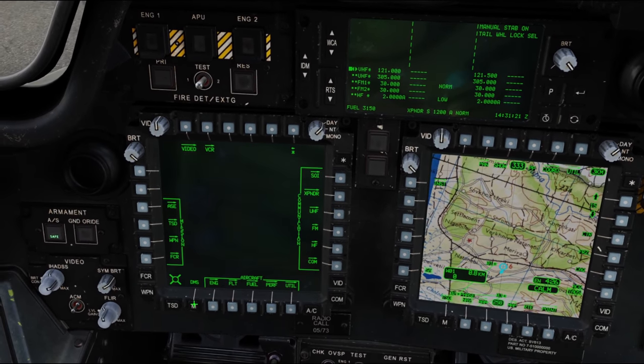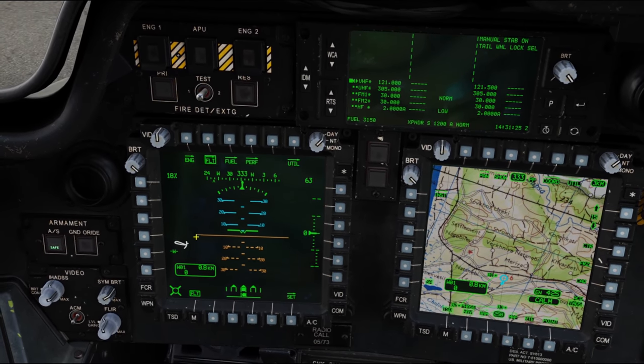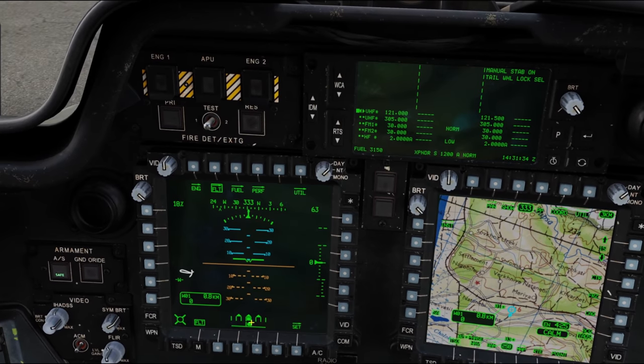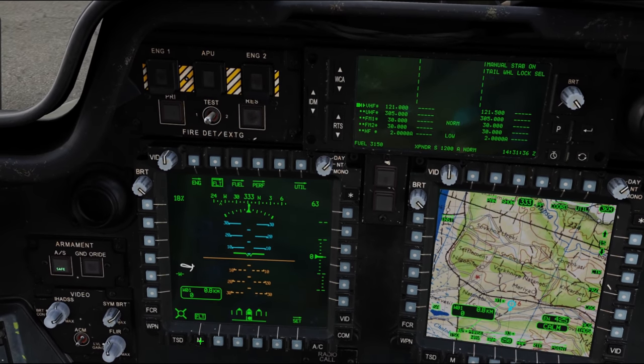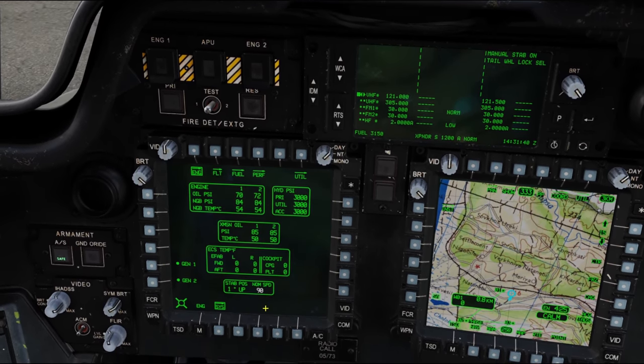We can also go to our flight page, and you can see we've got an indication here. Typically this isn't very important except during shutdown, when you want to make sure that you have the Stabilator set to zero.